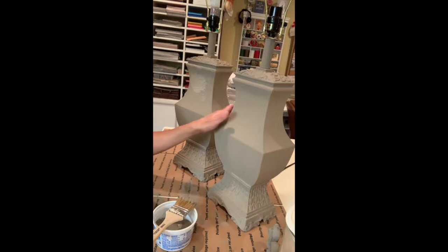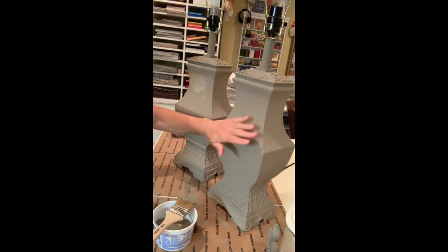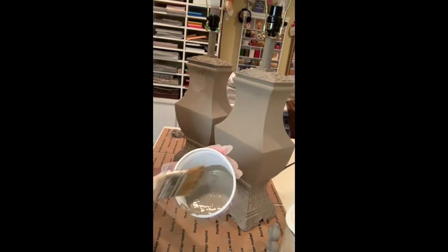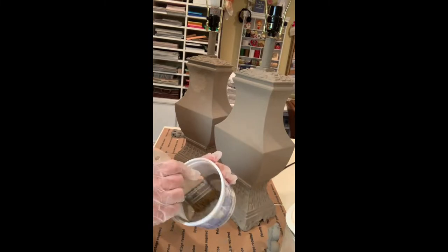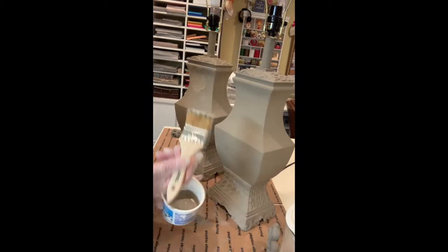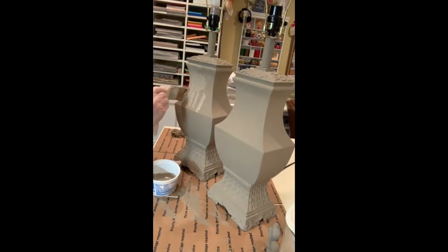Now that I have them painted and they're dry, I'm going to stipple it so that I get that rough surface. I put some baking soda and chalk paint, mixed it around, and now with my chip brush I'm just going to pounce on it.